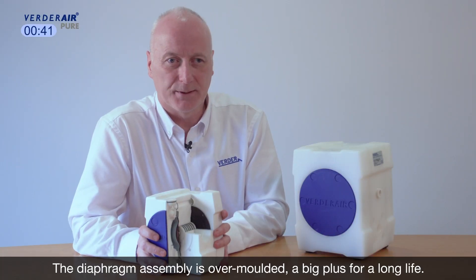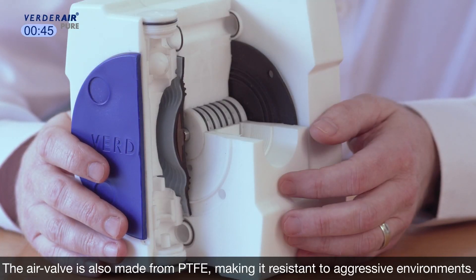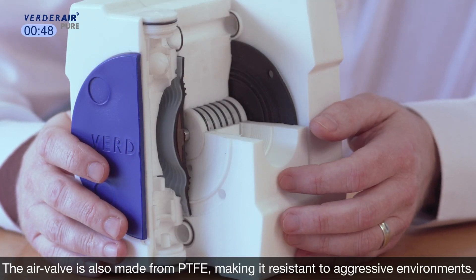The diaphragm assembly is overmoulded, a big plus for a long life. The air valve is also made from PTFE, making it resistant to aggressive environments.